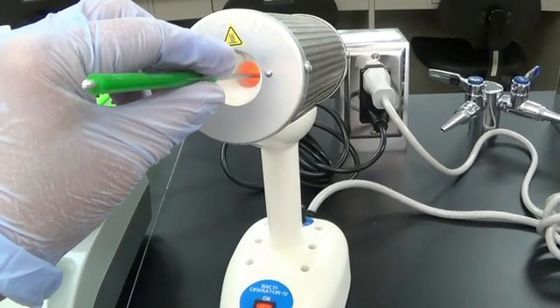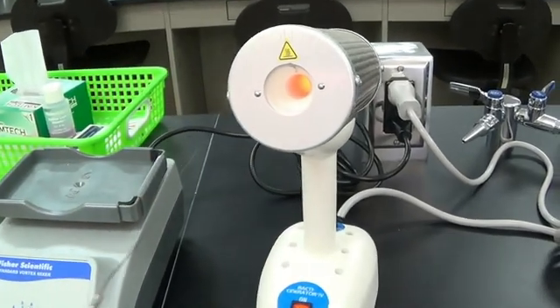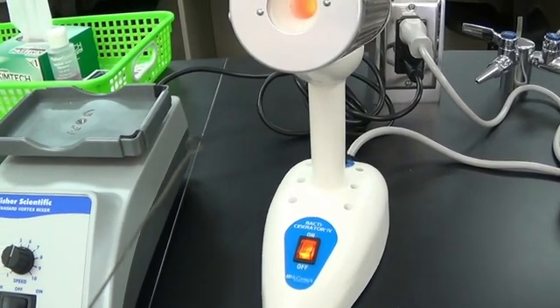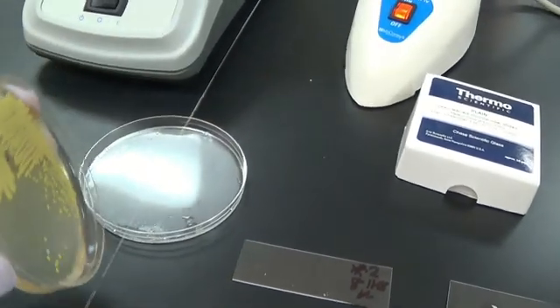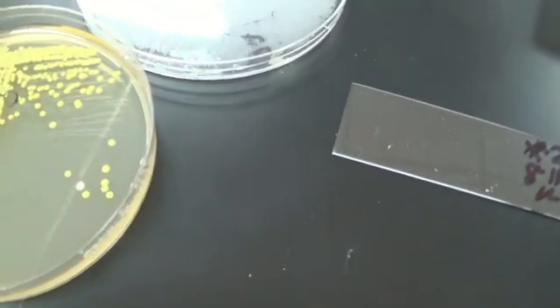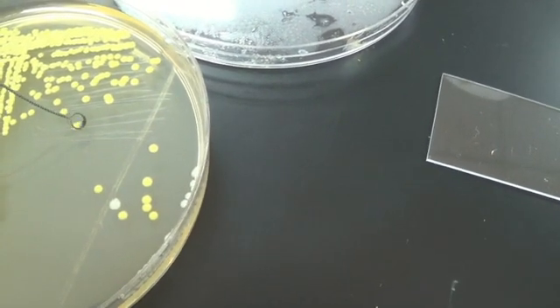Count to ten while sterilizing, then let the loop cool — count to ten again. Take your plate, and find a colony that is all by itself, because that is growing from one type of bacteria. Then just spread it around in the water.